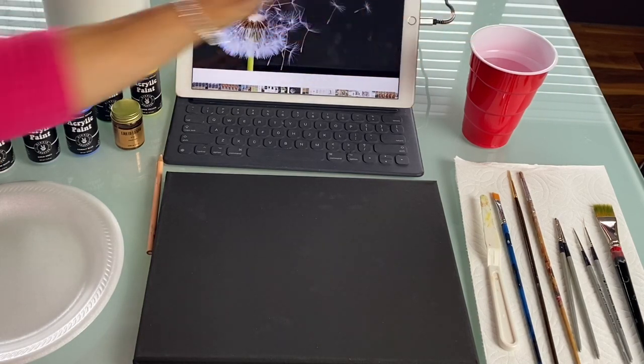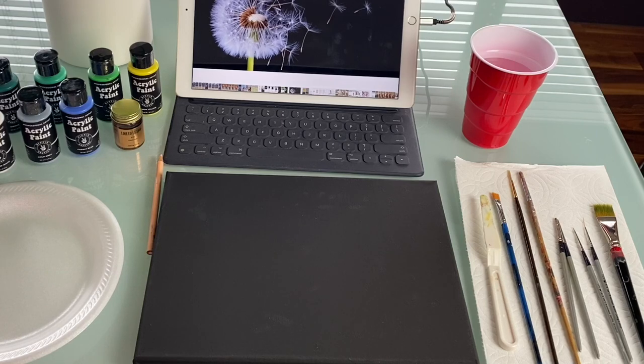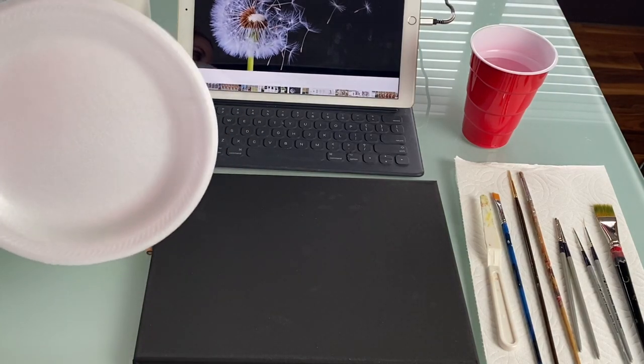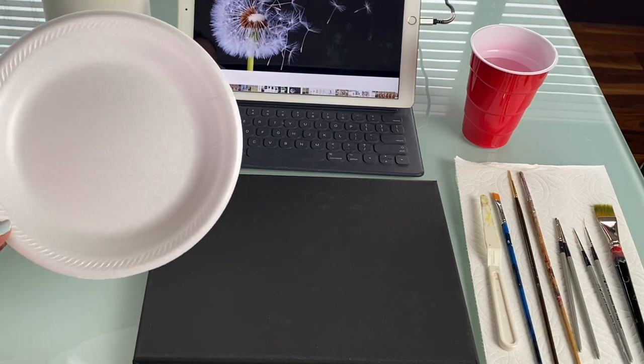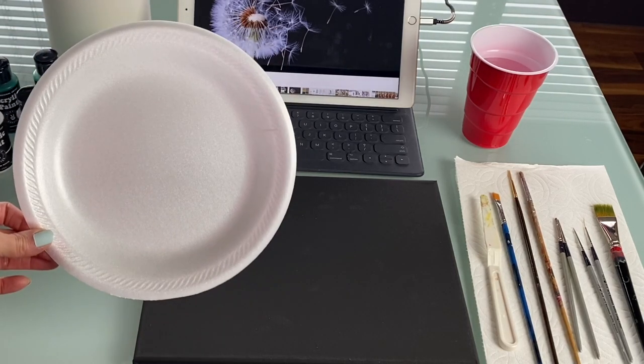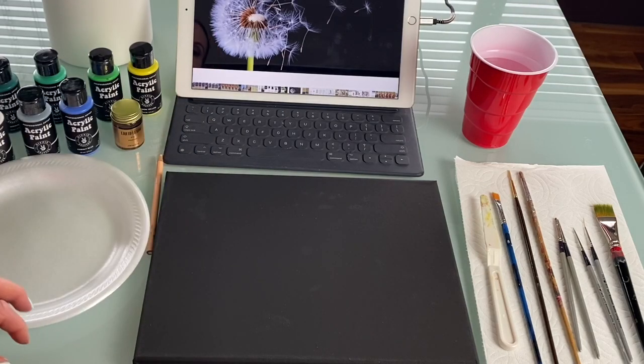You want to have water as well. I have my paints all set up and will go over the colors as we go. This styrofoam plate is really nice to have because you can just toss it in the trash — no messy cleanup, really easy. If you fill it up, just replace it with another one.